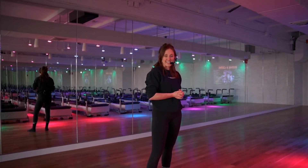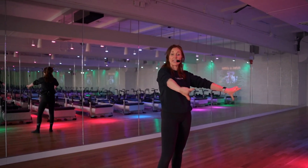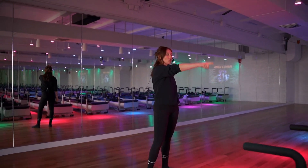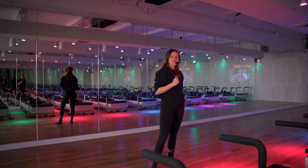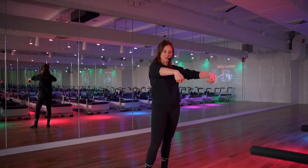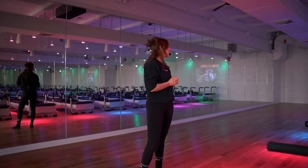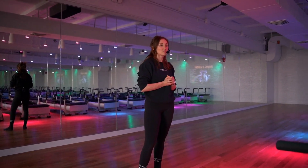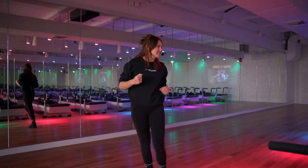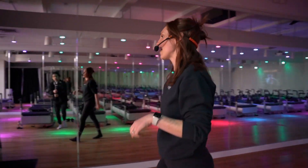So before we get started today, I want everyone to grab a pair of hand weights at the back of their cubbies and put them on the floor at the front of the machine. Take out those shoulder rests — you do not need them today, you can put them in the cubby as well. We are getting started on one yellow spring for a child's pose curl at the back. We've got lots of work today, lots of hustle, so let's do it.